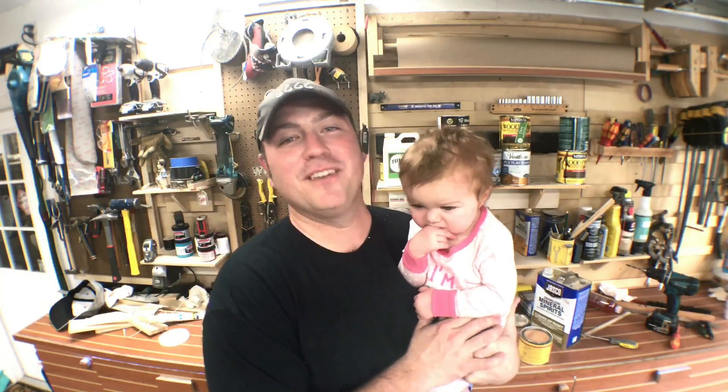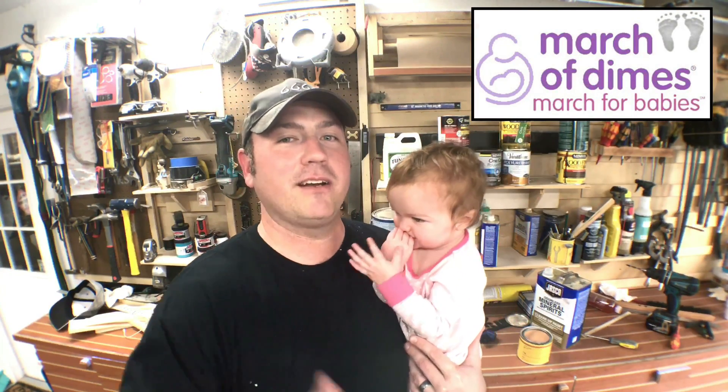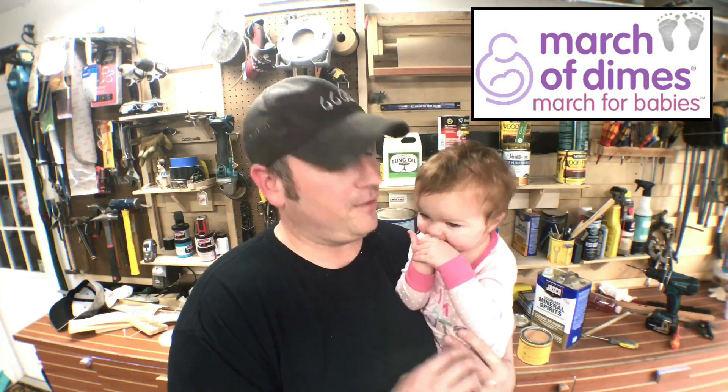Hey guys, I'm Chris, and today we're going to give you a glimpse inside on how we make a farmhouse table. We do have a farmhouse table on this channel already, but this one's for a great cause. At my work, my day job if you will, we're running a campaign to benefit the March of Dimes. If you don't know what the March of Dimes is, it's a great charity — I'll link their website down below. They benefit preemie babies, essentially, and it speaks dear to our heart.